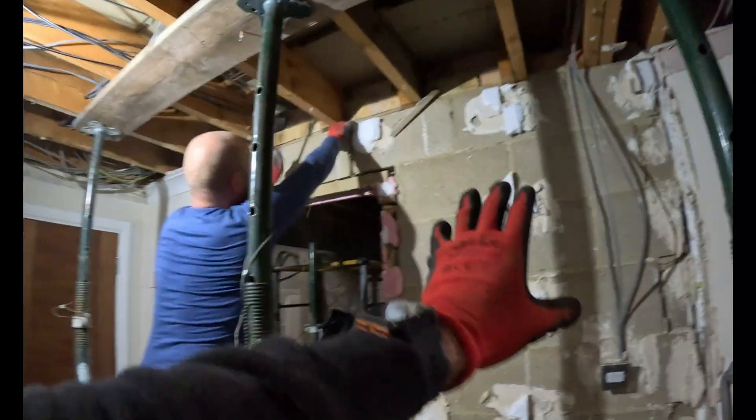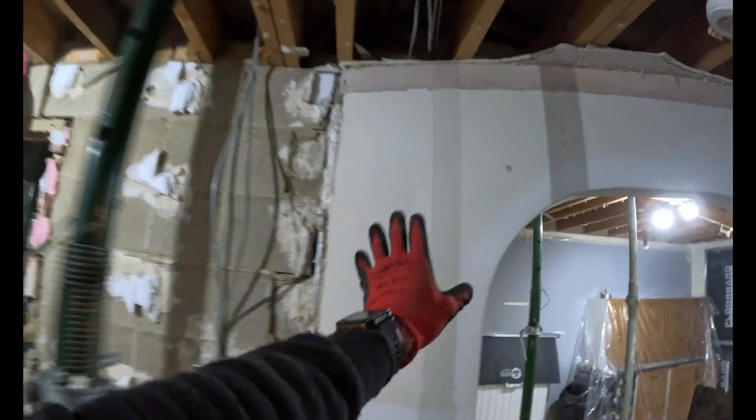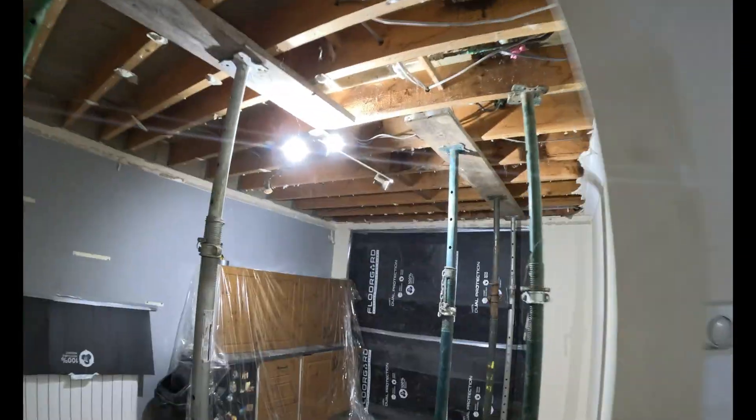All the propping is now done. We've got dot and dab plasterboard on these walls — we're going to take that off first. This is a stud wall, sort of a decorative arch, not doing a great deal. So we'll get that off as well, just so we know what we're dealing with, and then we're just taking the masonry down. It'll come down a lot easier.